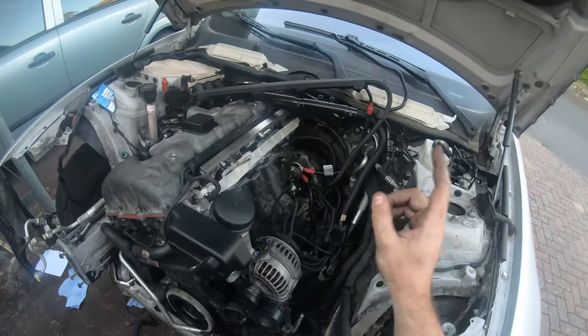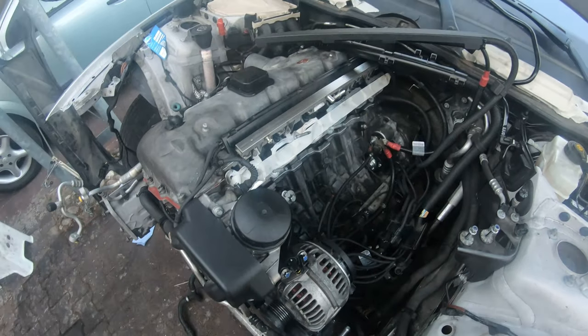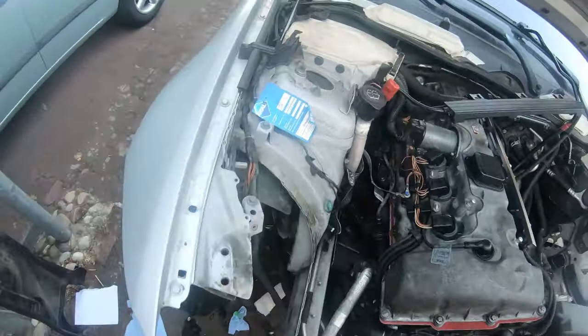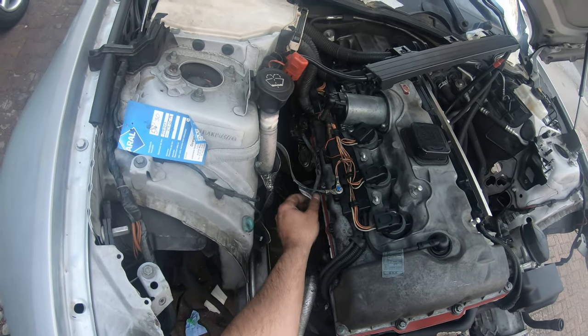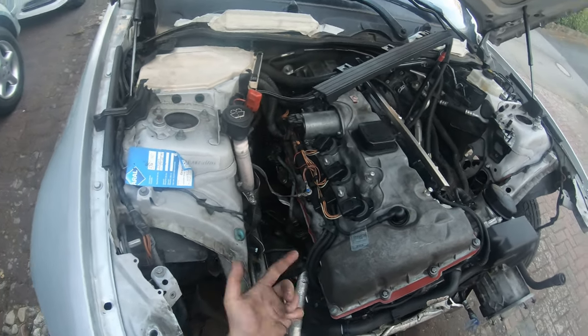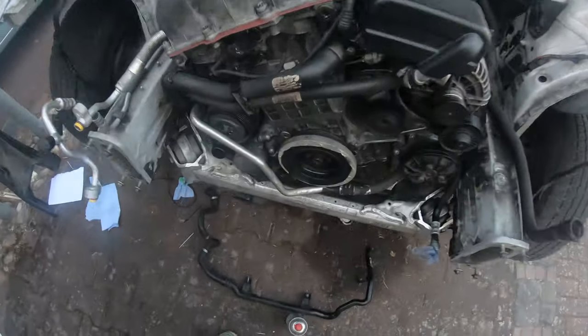Now since I'm waiting for that lower CCV pipe to come in — I just ordered it — I also ordered a gasket for the AC line. Actually I'm going to go into work and see if they have one. If they don't, I'll order it — it's like $2 but $6 shipping. So what I'm going to do right now is just start to assemble the front end.